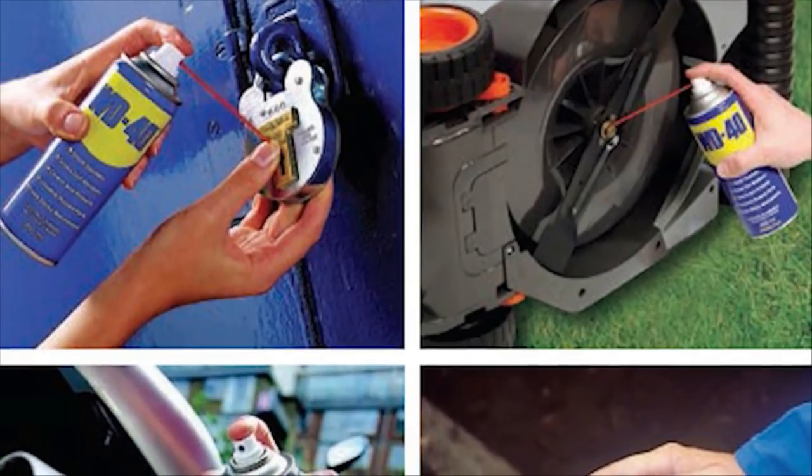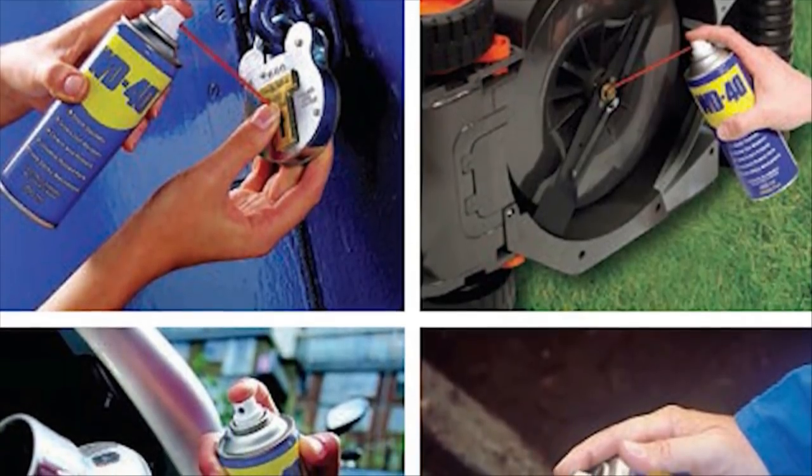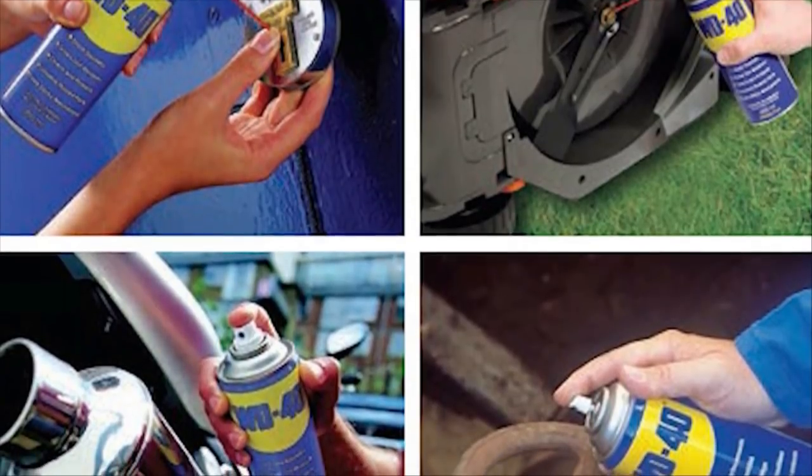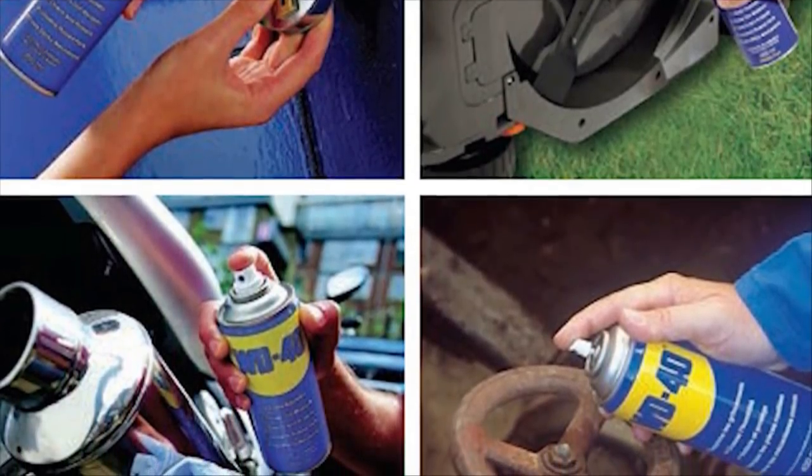Did you have any idea just how many different uses there were for this household product? Now that you have a list of hacks to use, you'll be stocking up on this stuff for years to come. Share this post with your friends below.